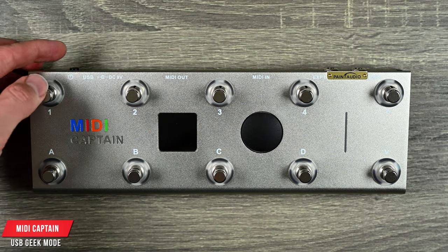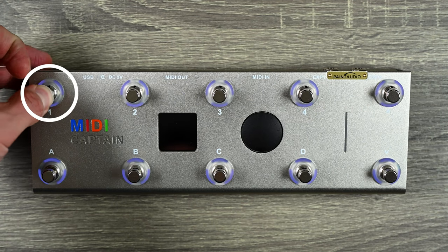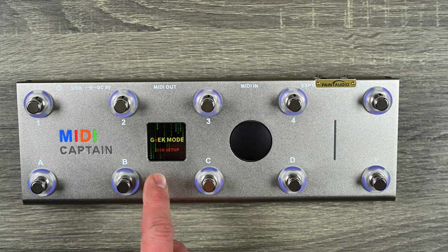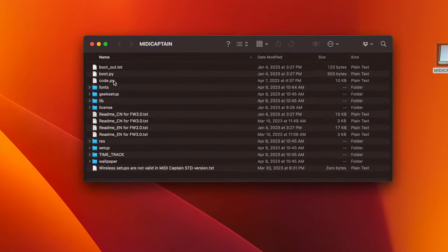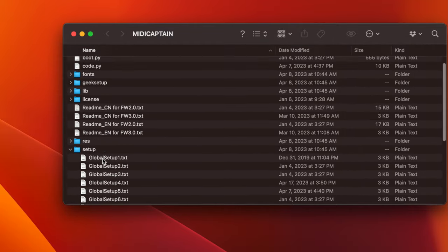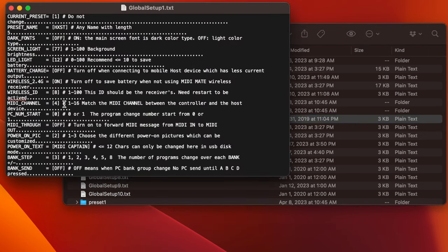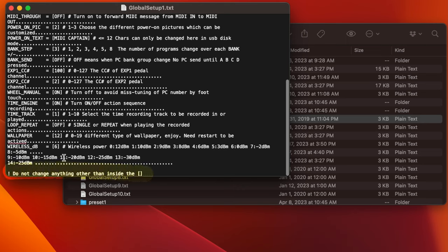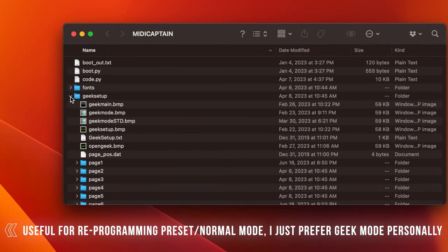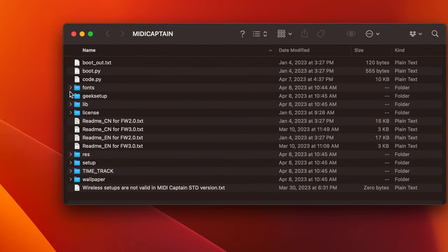Last but not least, you have USB Geek Mode. If you hold down button one while it boots up, it goes into USB Geek Mode setup, and you can connect it to your computer via USB. It gives you all sorts of options for programming with your computer — it loads up as a drive and you can double-click to access everything. You can change the wallpaper, and in the setup folder you can set global commands for the different pages. It even says don't change anything outside the brackets or it'll get messed up, so make a backup copy first. I personally prefer regular geek mode, but this is a nice option — especially changing the wallpaper.